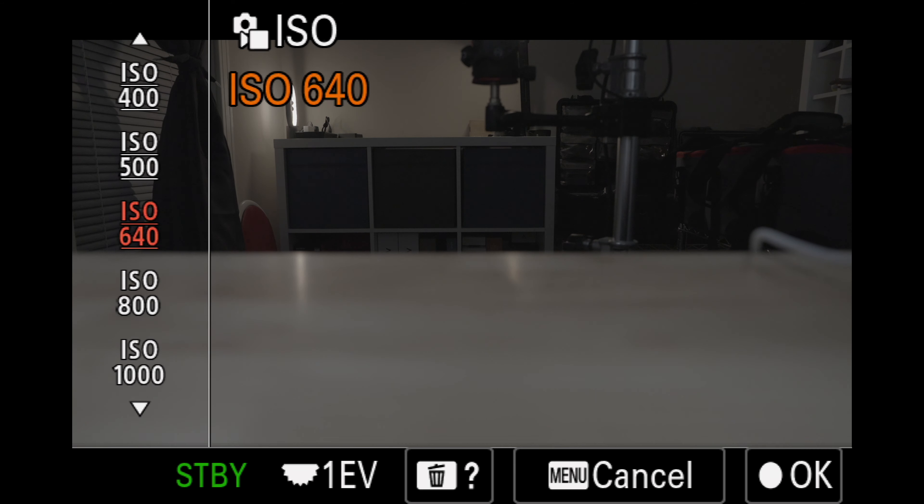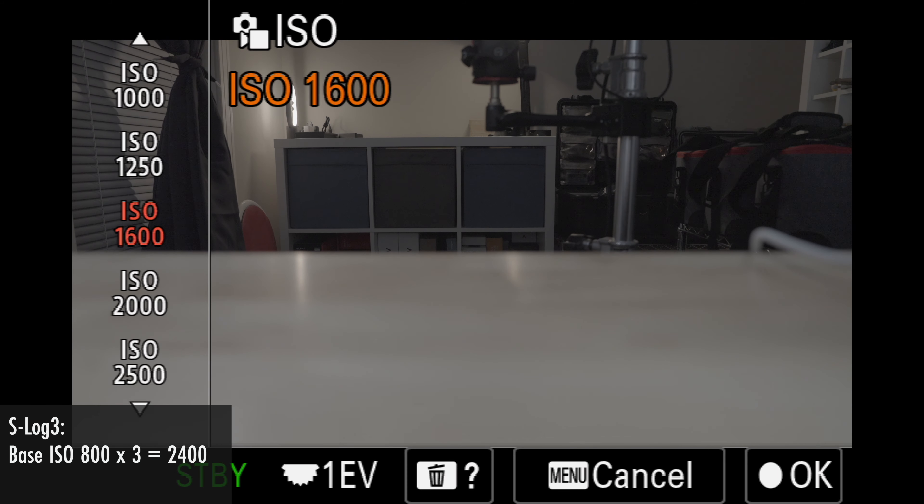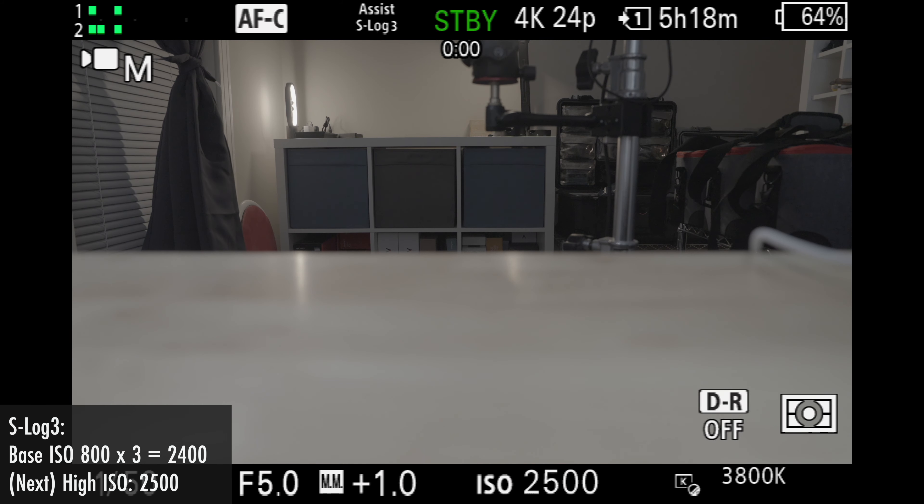Similarly, switching the camera to PP8 or S-Log3, the base ISO is 800. 800 times 3 is 2400, and although no ISO of 2400 exists in camera, the next one up from that is 2500, which is the high ISO value for S-Log3. However, this isn't the only way to find this value — there is also what I call the count 5 method, which works because Sony cameras increment ISO by default in one-third stops. Since this is a 1.7-stop difference, you can increment your ISO wheel five times up and you will find the high ISO value for the picture profile.